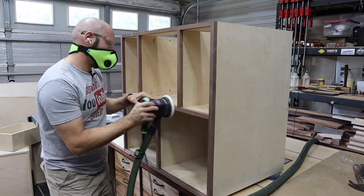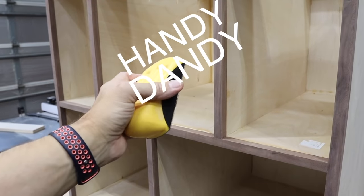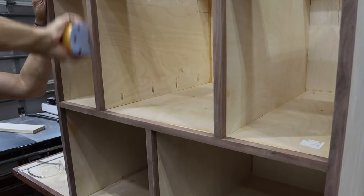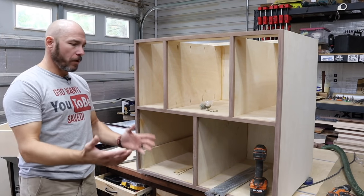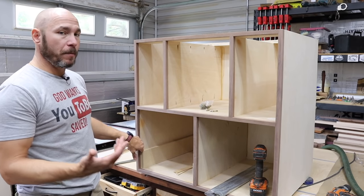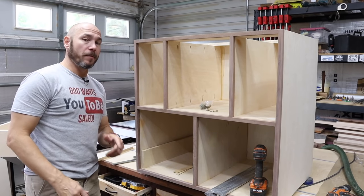Then I sanded everything to 120 grit. After sanding, I got this little handy dandy sanding tool — it accepts any hook-and-loop five-inch disc. Then I just hand-sanded everything to 220 grit. I'm gonna approach the drawer slides a little differently this time. On the workbench, I've used Kreg drawer slide jigs before — they work perfectly fine — but I see a lot of people doing this spacer method and I'm going with that. I think it'll be faster.